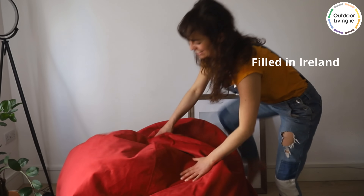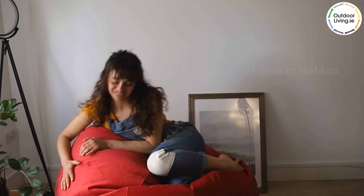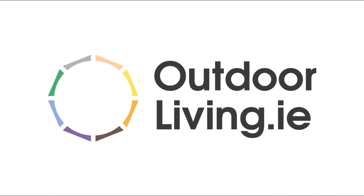Our beanbags are filled in Ireland. Order online from our website, outdoorliving.ie